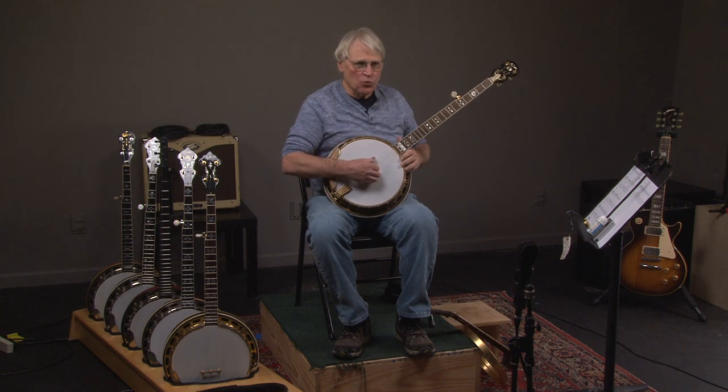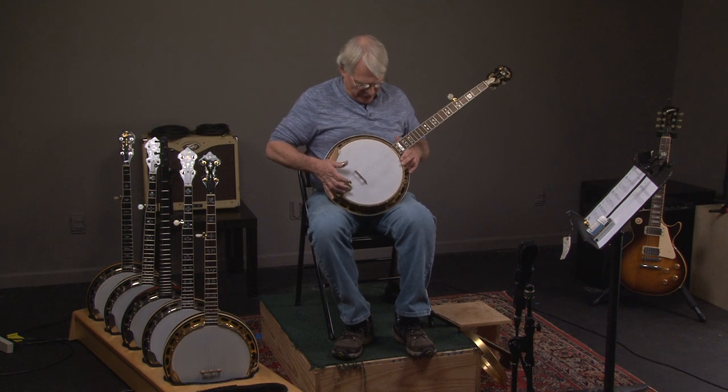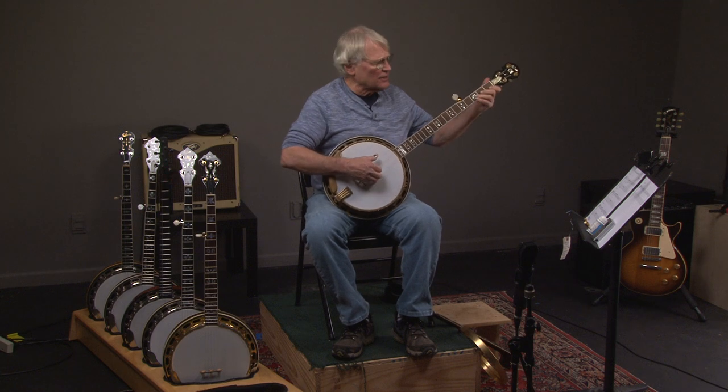Let's look at this 1928 two-piece flange Granada. Great sound, great condition. If you like these videos go ahead and subscribe and you'll get a notification. Here's what it sounds like.